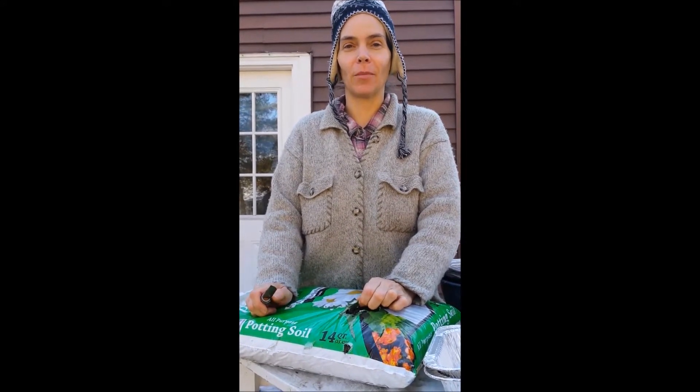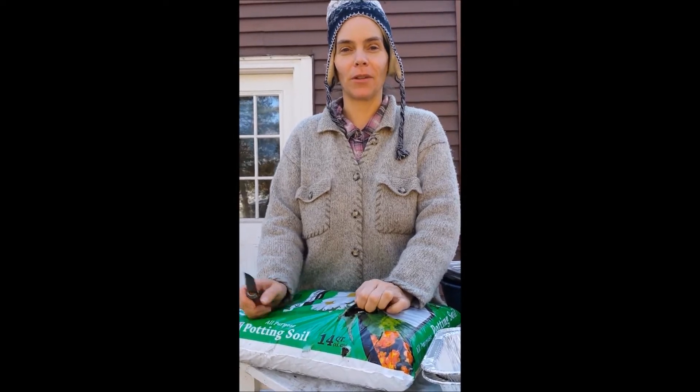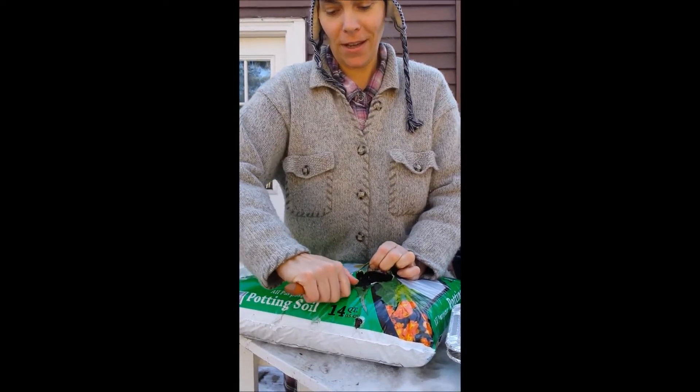Since we want to grow a lot of milkweeds for the monarch butterflies, I thought that would be a good one to start with. First off, you're going to have to get some potting soil.